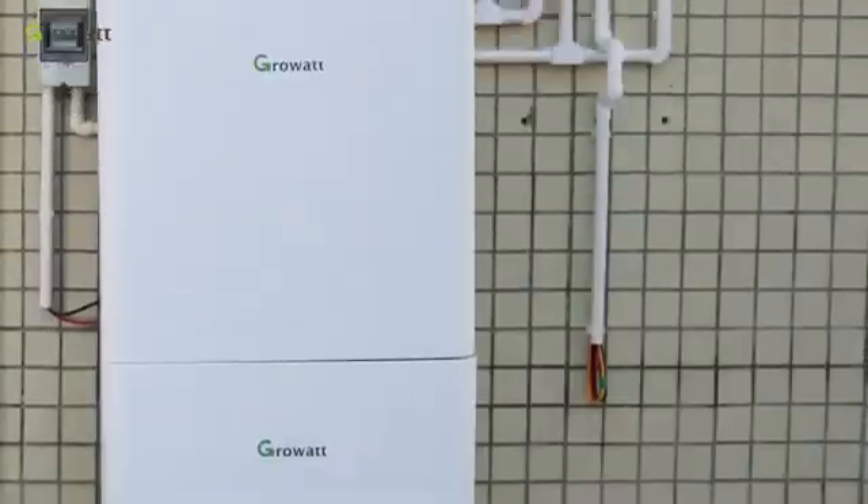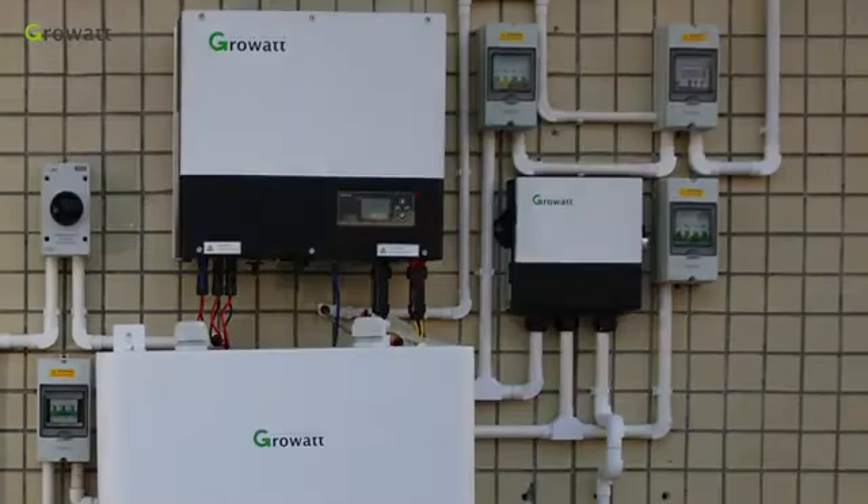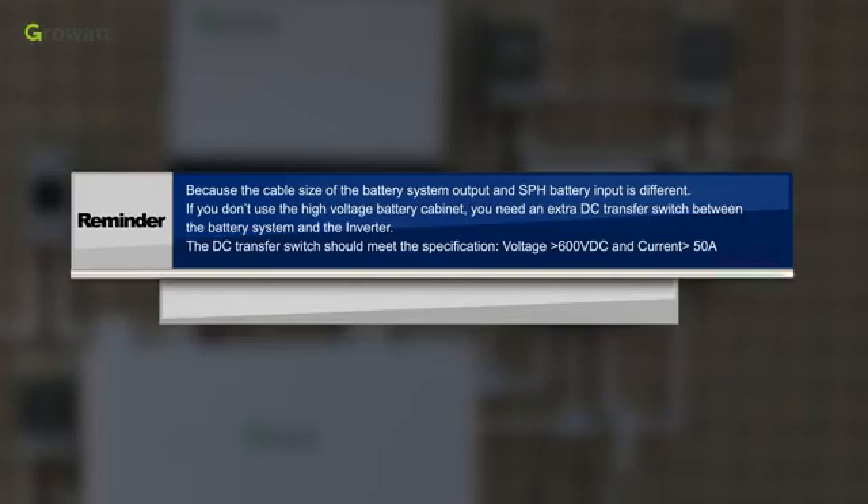Finally, you can see the whole battery system. Reminder: because the cable size of the battery system output and SPH battery input is different, if you do not use the high voltage battery cabinet, you need an extra DC transfer switch between the battery system and the inverter. The DC transfer switch should meet the specification: voltage greater than 600 VDC and current greater than 50 amperes.